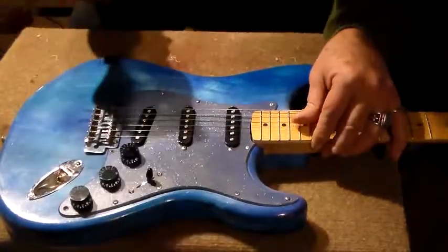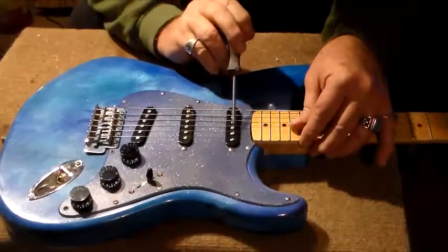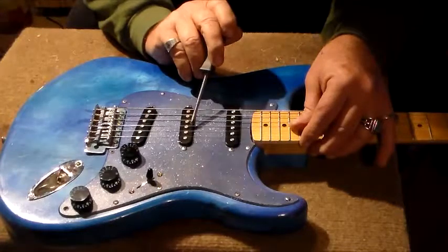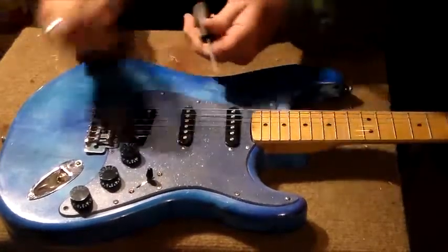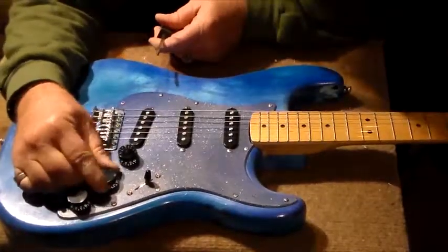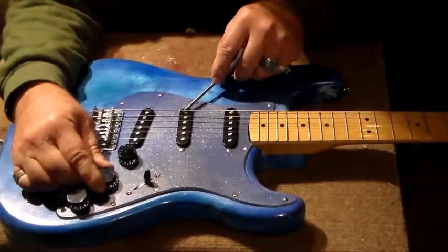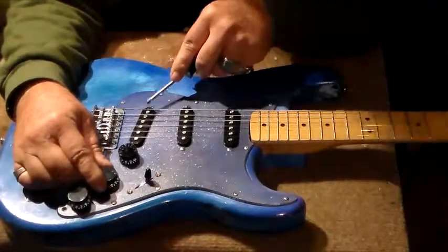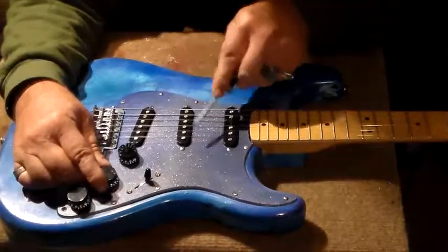When you go to position 2, which is a combination, like any other strat, of these two pickups, the difference is this is the volume control for this pickup, and later we'll get to it, and this pickup.